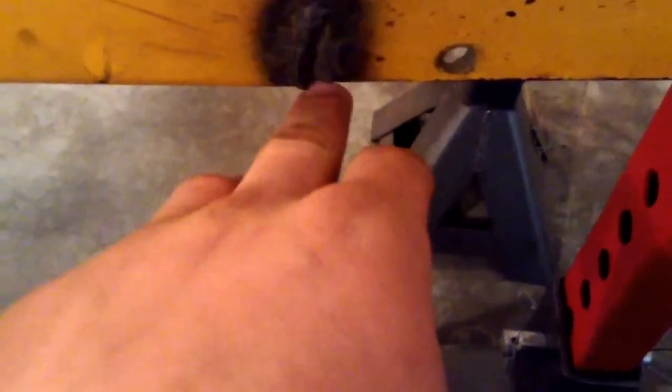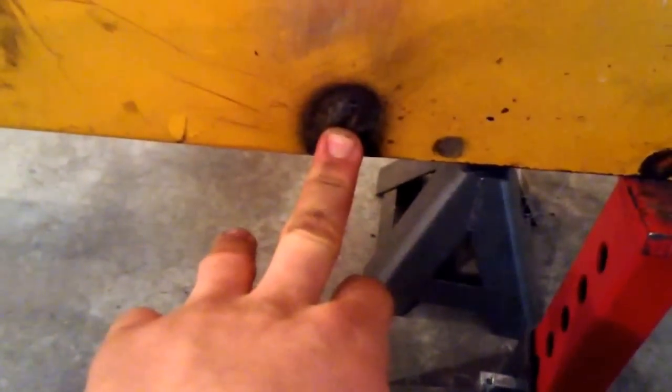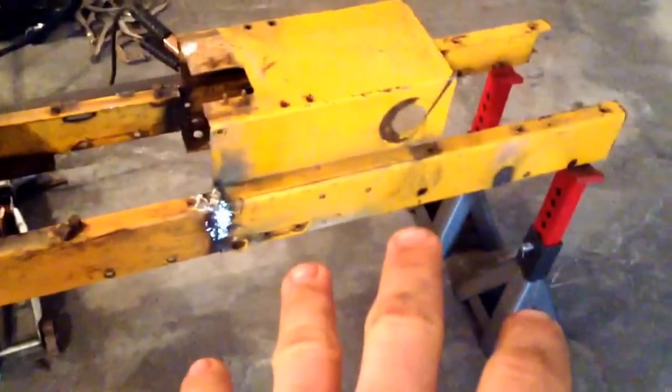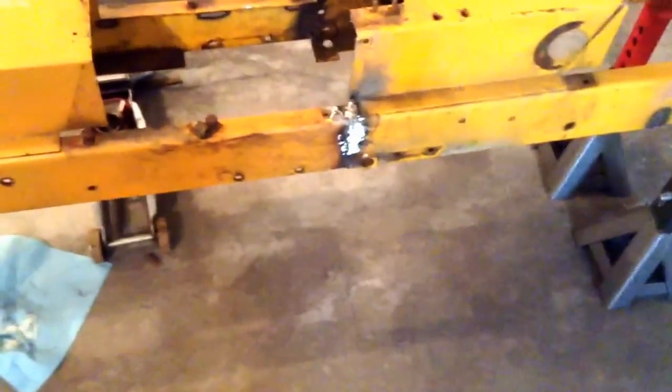Down here is where they all crack — right behind where the C-channel ends. It didn't crack on the front one, but it did on this one, so I welded that all in. This one isn't cracked yet, but it has all this weight off the back now, so it's probably going to crack. That's why I'm putting the angle iron in over here to keep it from stressing.